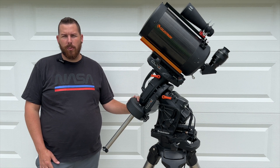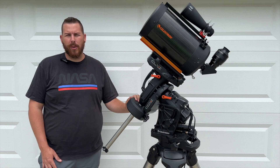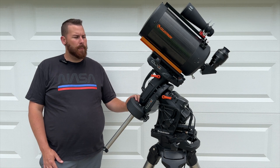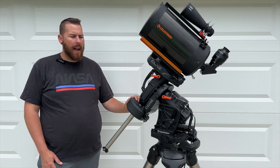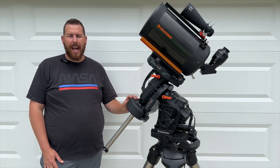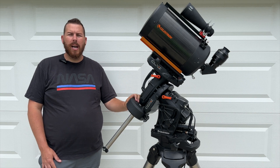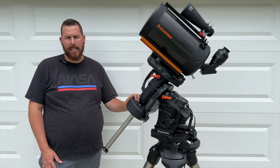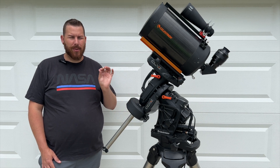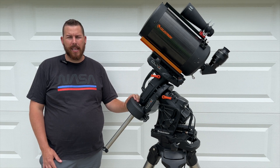It features Celestron's All-Star polar alignment routine, which means you don't need to see the North Star to align your mount. So if your home observatory or imaging site doesn't have a view of the North Star, you use a star in the night sky to properly polar align the mount via a go-to function. You synchronize on it, then adjust the azimuth and altitude knobs to the precision polar alignment the hand pad instructs. You normally have to repeat that routine once or twice to get it to zero across the board, which provides really nice polar alignment regardless of where you are on Earth.